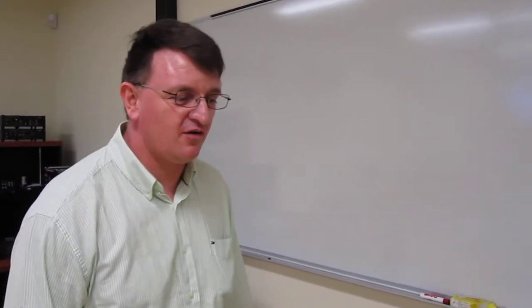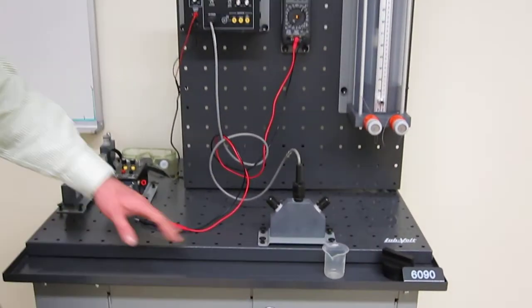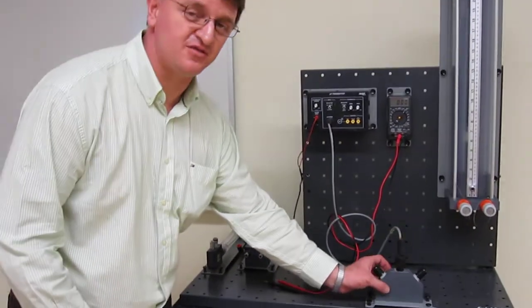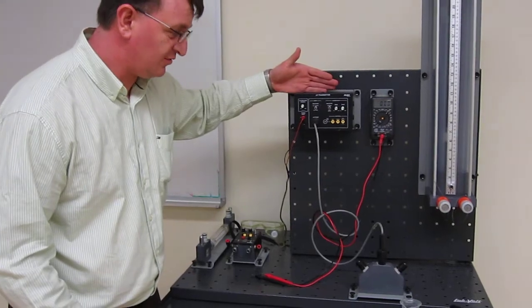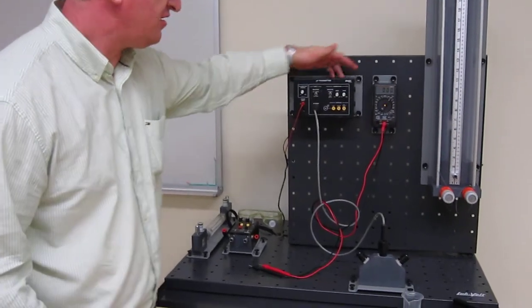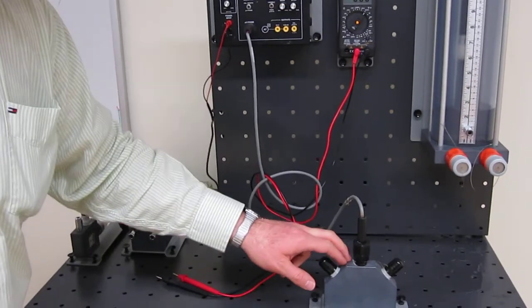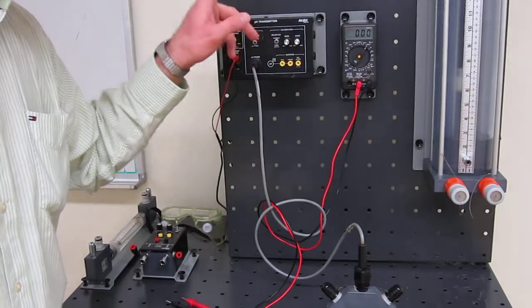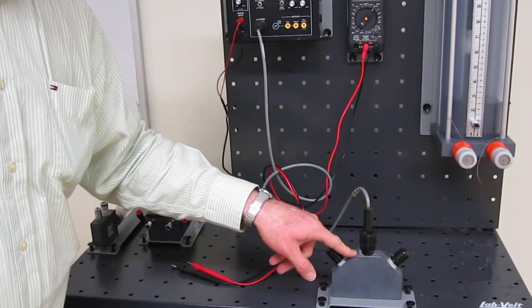Hello, welcome back to the lab bulk training videos. Today we're going to use our 6090 equipment. We're going to learn how to calibrate our pH transmitter with a pH probe. To do so we need the transmitter, a multimeter, and the probe. We're not going to use the probe directly right now, but we're going to calibrate our transmitter to know exactly what our probe is measuring.